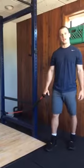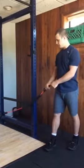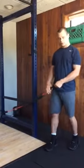Hi, you're here with Dobris Functional Strength. I'm going to go over the split stance lift. You'll set up either your cable or your FMT down and off to the side.